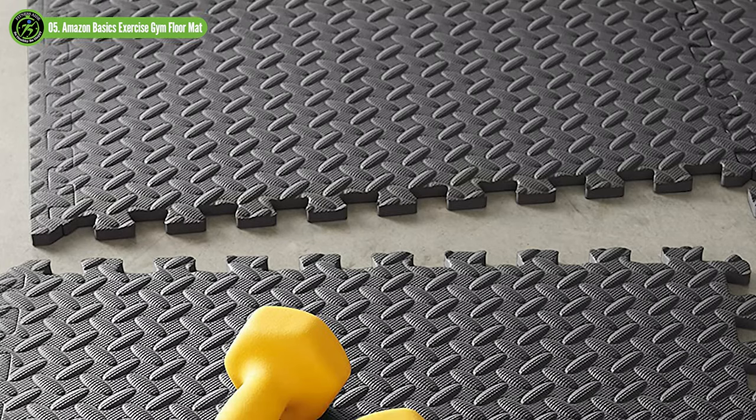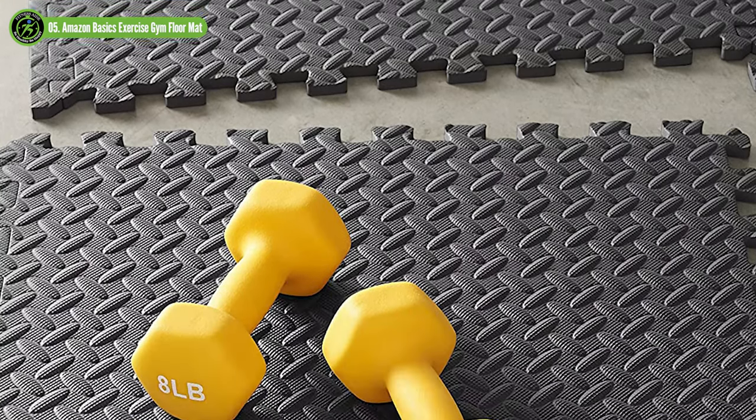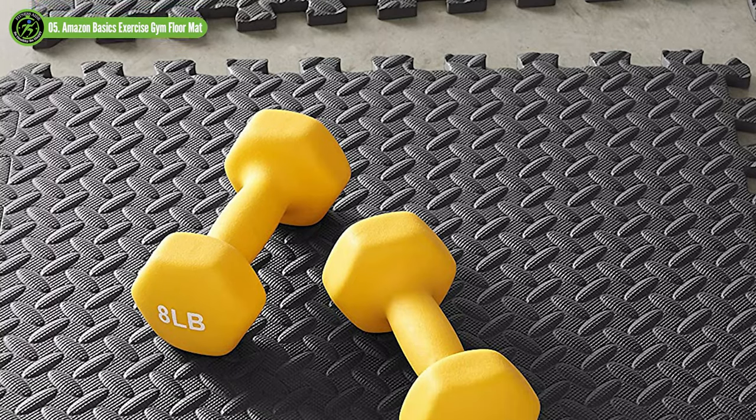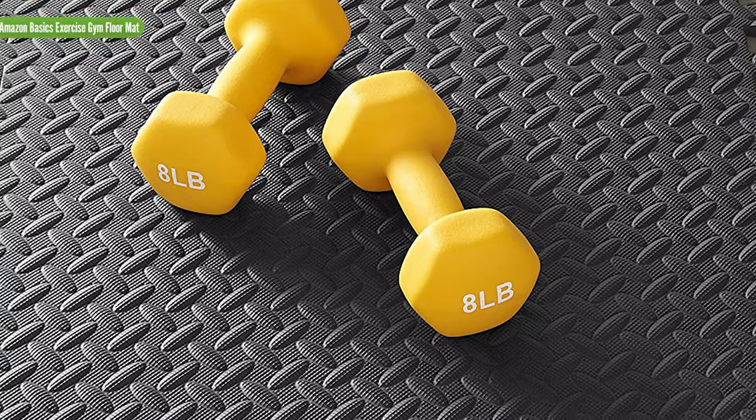Amazon Basics Foam Interlocking Exercise Gym Floor Mat Tiles have two different color and price options, so you can choose whichever you want. This might be the best option for your home gym.